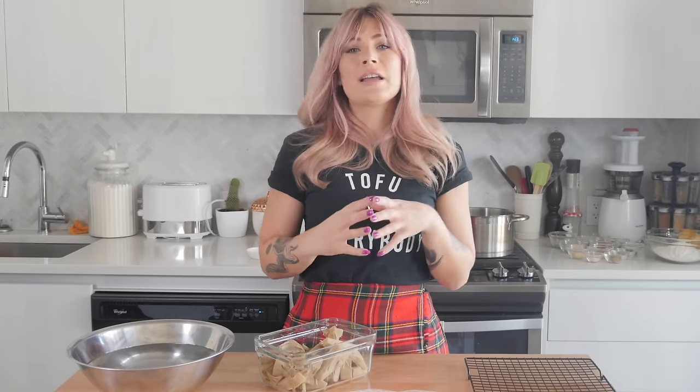So today I thought it would be fun for you and I together to test out to see if we can take that epic fried chicken recipe, the drumsticks, and combine it with a couple other techniques that I've learned over the years to make the best vegan fried chicken ever.